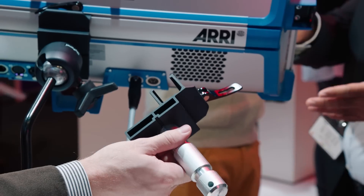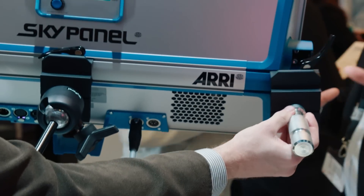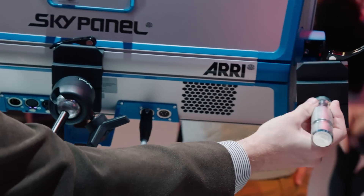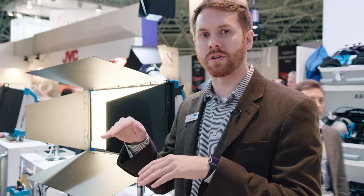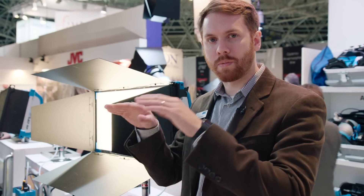The first is a fixed center mount yoke, which slides onto the back of the fixture and gives you a fixed point in the form of a 28mm pin. This lets you create a wall of Sky Panels, or if you just want the Sky Panel pointing straight down — perhaps you're in a location with very low ceilings — the fixed center mount yoke is perfect for that.